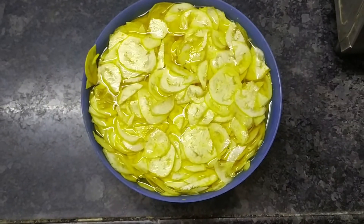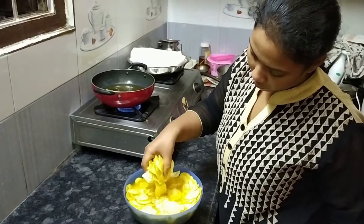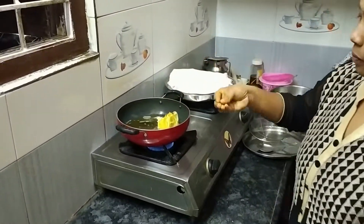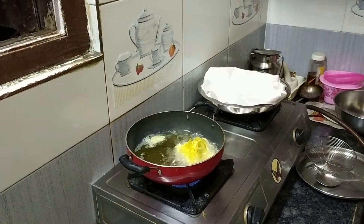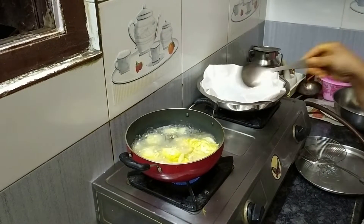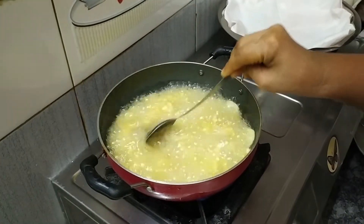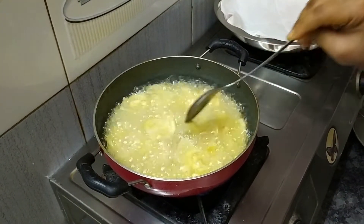Put it in water for 5 minutes. Put the oil in the heat. Put the chips in the water, then put them in the pan at medium heat. Put the chips in the pan, then put the chips in the pan.